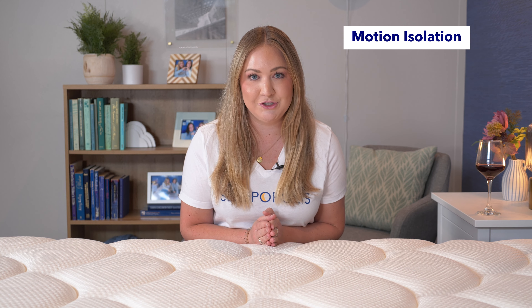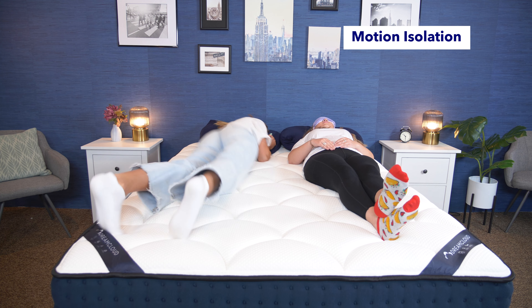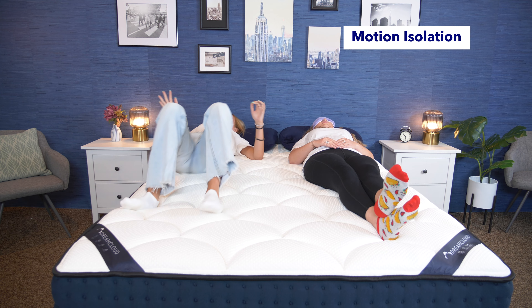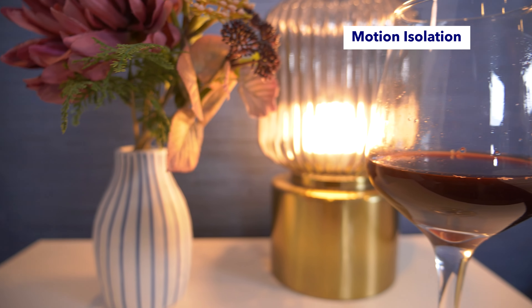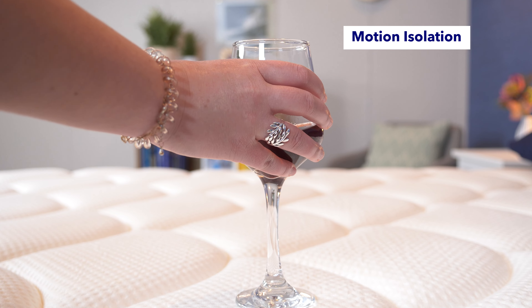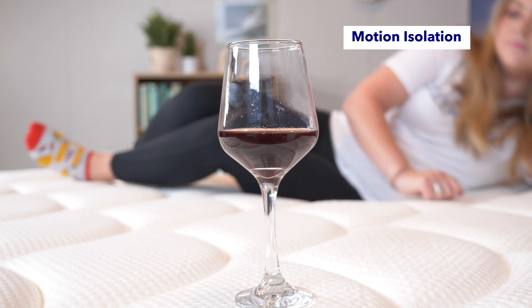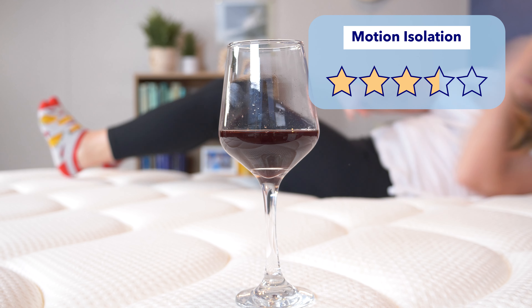Our first test is a really important one if you share the bed with a partner or a pet: checking for motion isolation. Motion isolation is how well a bed keeps movement from traveling from one side to the other. We tested it out with the red wine test, which is a really easy visual way to see — I put a glass of wine on one side and moved around on the other side. These were pretty good results, which is impressive for a hybrid mattress. Overall, I'd give it three and a half stars for motion isolation.